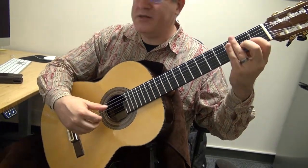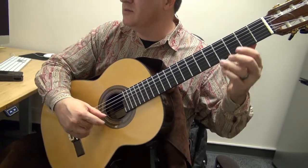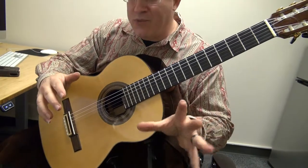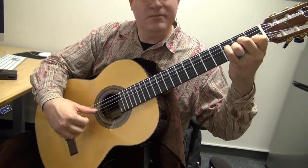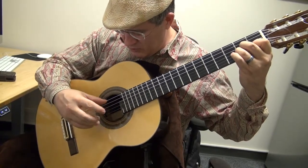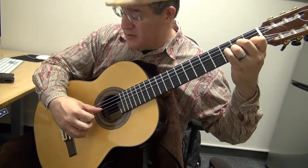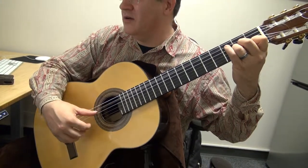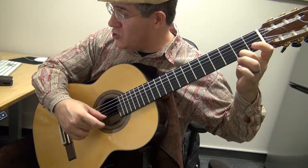And then you repeat that other process, but this time, since you're in A major, you're using an A bass. And then here you just abruptly change keys from A major to A minor. So you basically pinch the thumb and the ring finger on the first string, then chop with index and middle on the third and second strings. Fourth string, fifth string.